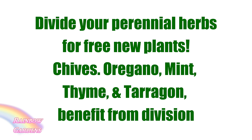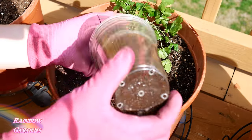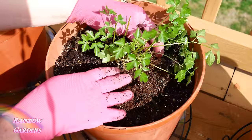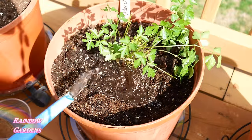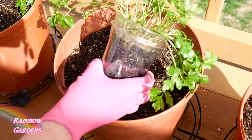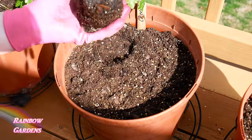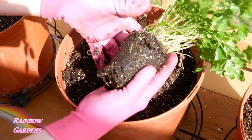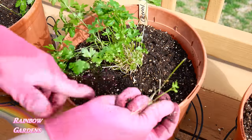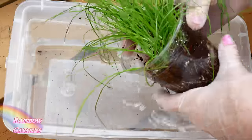I went ahead and planted out my parsley that I started indoors earlier in the winter. I also transplanted my chervil, which I started earlier in the winter as well, and I also transplanted my scallions.